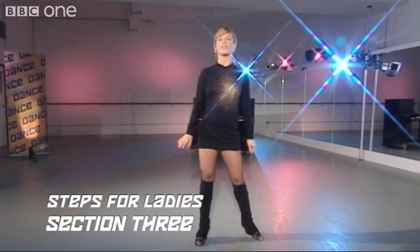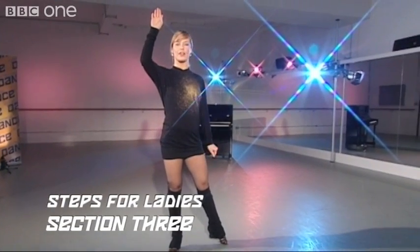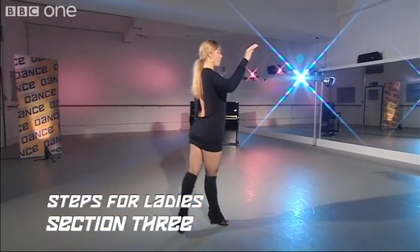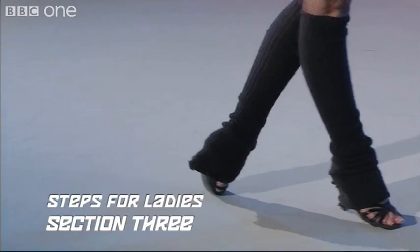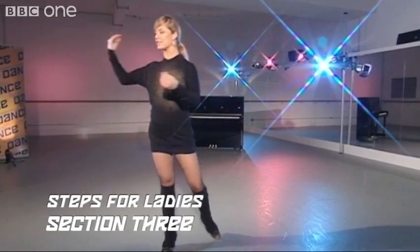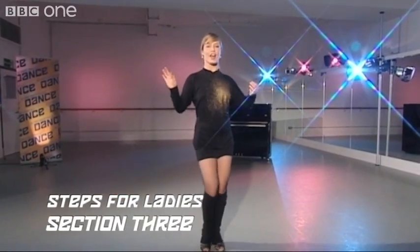Let's do it one more time from the underarm turn — ready? Starting with the left foot across, and turn: two, three, open hold, cha-cha-cha into a New Yorker. And two, three, cha-cha-cha. One last time: two, three, cha-cha-cha.